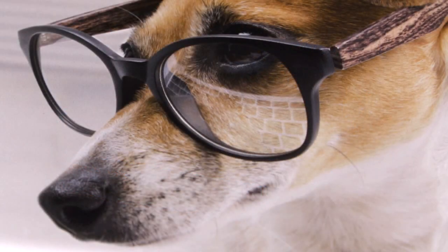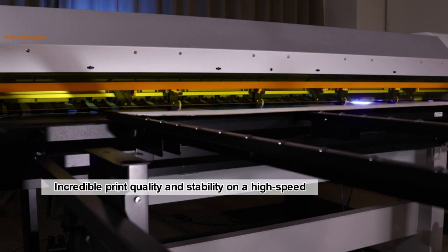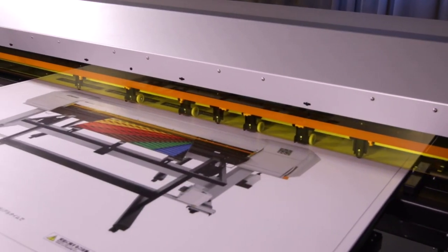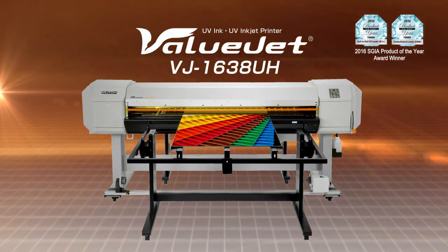The use of layers creates enriched texture appearance. The versatile VJ1638UH delivers a production-based platform at a very affordable price. The MUTO VJ1638UH LED UV inkjet printer offers endless print capabilities on a variety of materials for a wide range of applications.